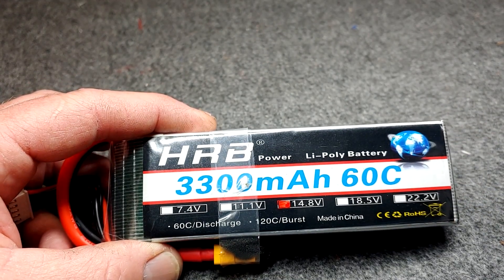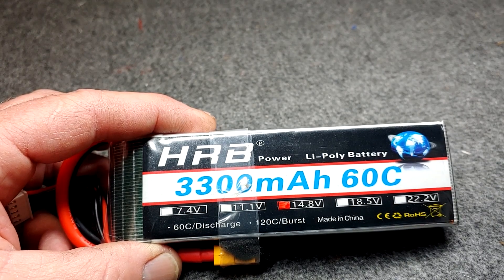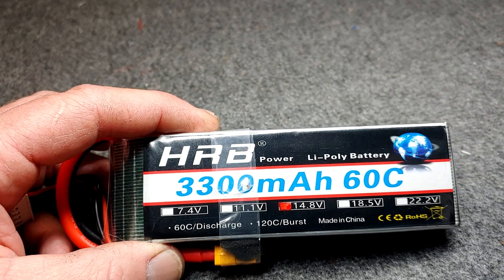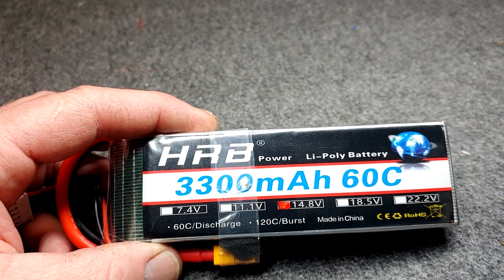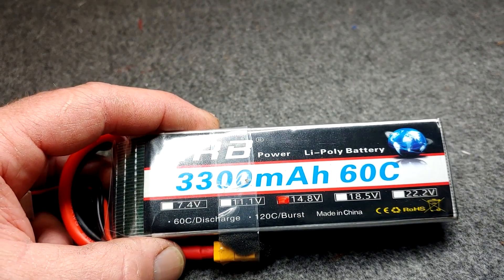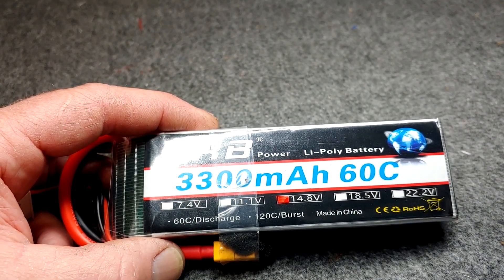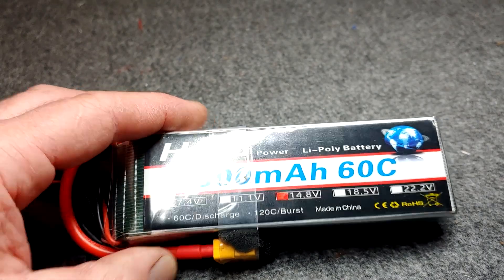The best way to get the longest use out of your battery — the safest way — is to charge it at a 1C charge rate. If your battery can handle more than 1C and your charger can, then it's your call if you're going to do that.